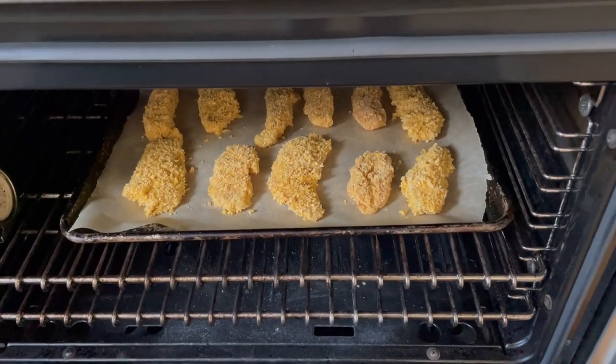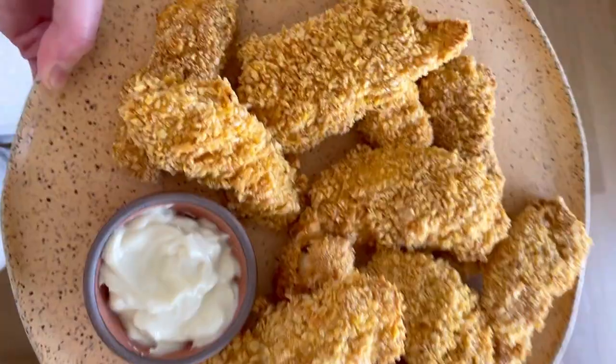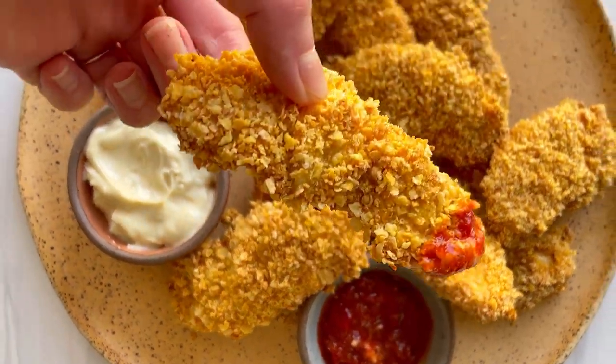And then all that's left to do is to serve them alongside your favorite dipping sauce. The full recipe for these healthy, crispy, baked, gluten-free chicken tenders is on FeedMePhoebe.com.